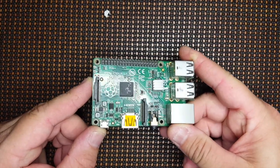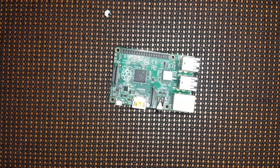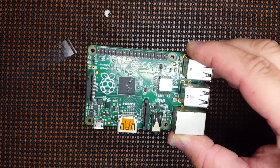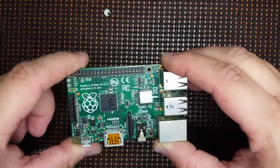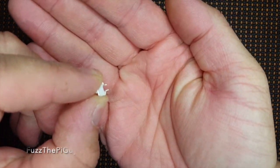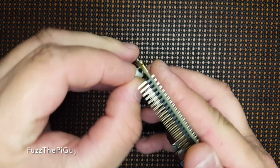Now this is the old B+, but it's the same situation for all of them. If we look right here on this Pi, as you can see, we have this right here that says RUN. Now on the newer Pis it'll be over here, but it's the same thing. So we're going to add this little momentary switch — it just has two prongs on it — and we're just going to go ahead and click that in there.